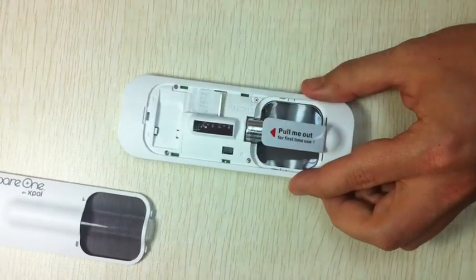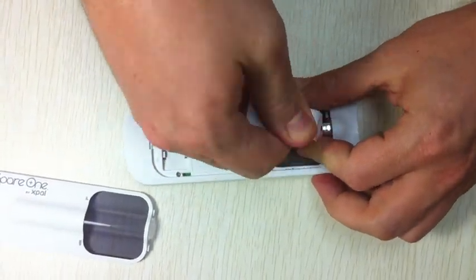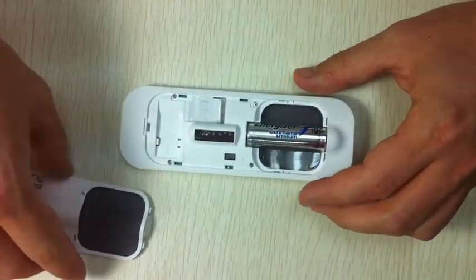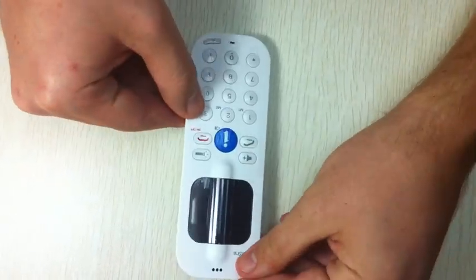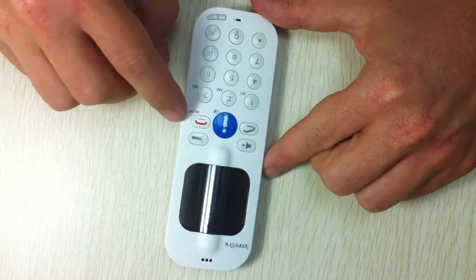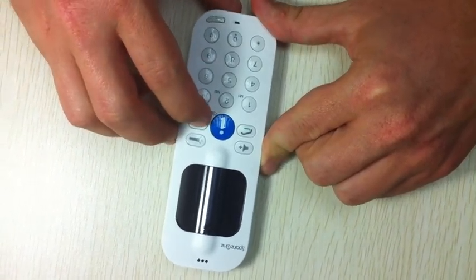Now I have to remove this 'pull me out' sticker that isolates the battery from the phone. I put back the battery door, and now to turn on the phone it's very easy — we have to long press the red button for two seconds, just like that.